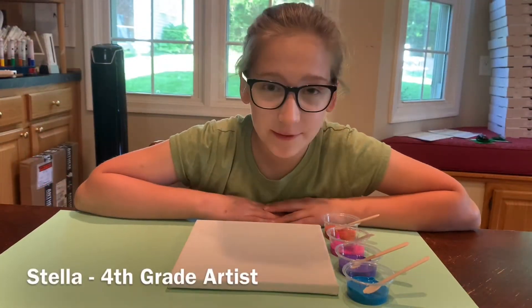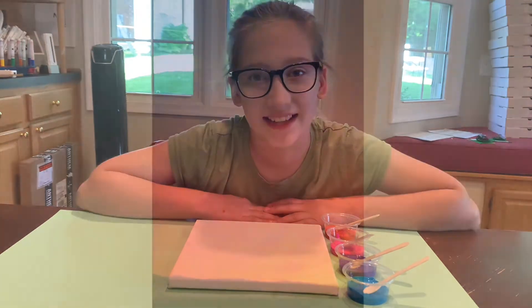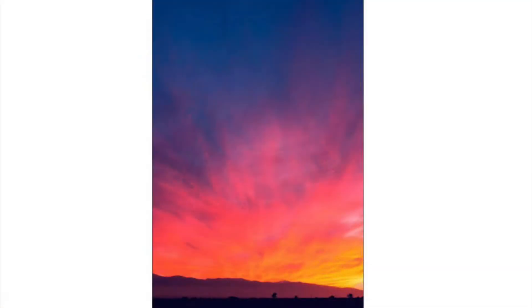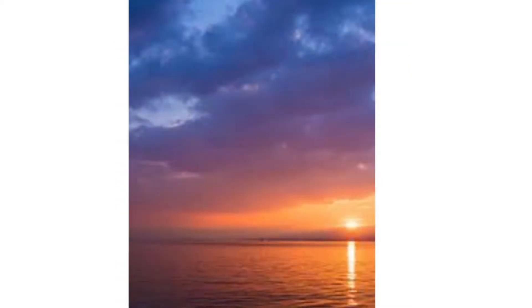Hi, I'm Stella from Happy Little Earth City, and today we're going to be making a painting of the sunset. Sunsets are beautiful and they happen every night, but they happen at different times throughout the year — like right now it's around 8:13. So get out there and make sure you see a sunset.